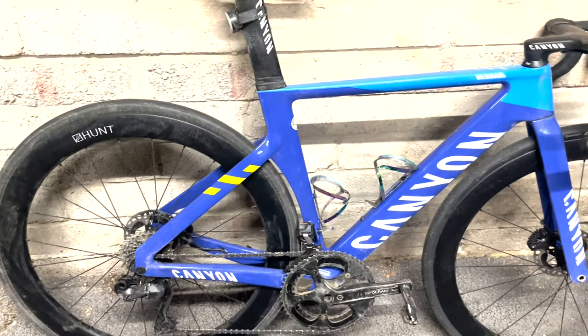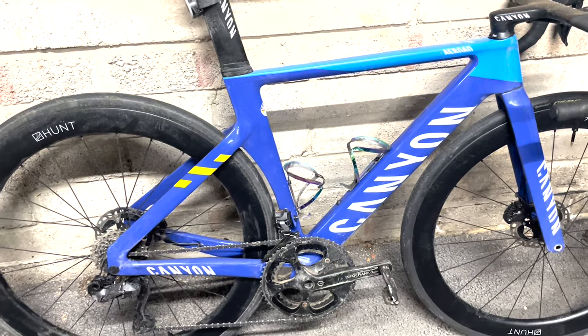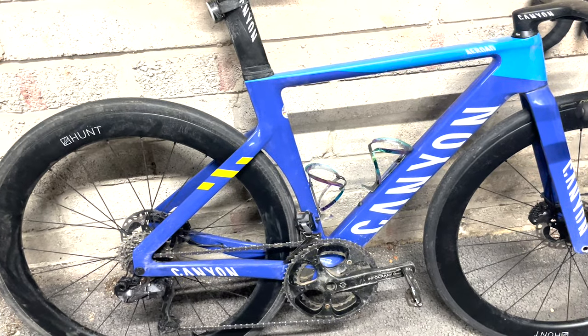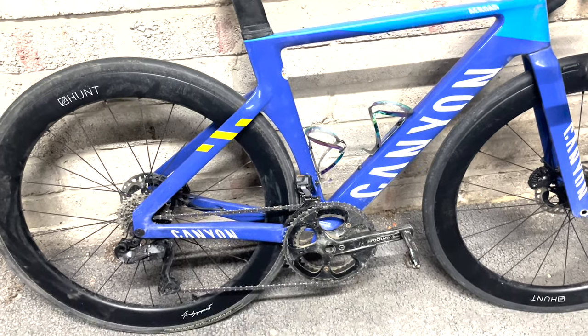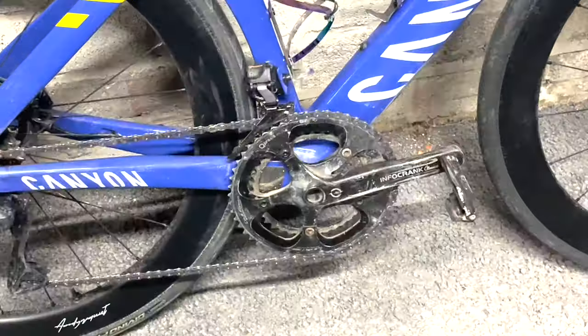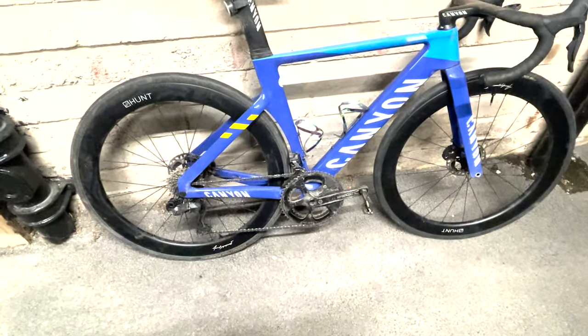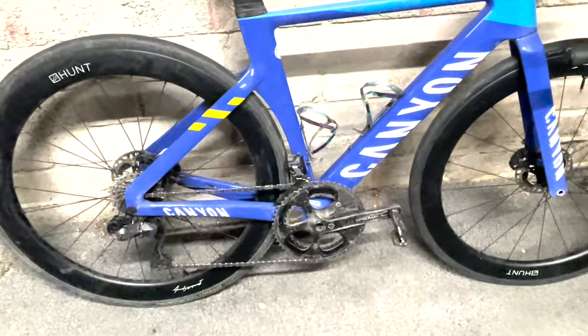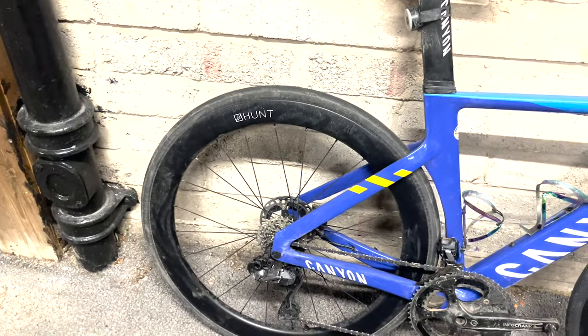The reason I really bought the frame was the frame itself — it fits, it looks good, it's really light. No pedals on, it's a classic 7.2 kg. Whack pedals on, bottle cage and some other stuff: 7.4 kg. Info crank on the big boy here: 7.6 kg. The info crank is super accurate but it is very heavy.